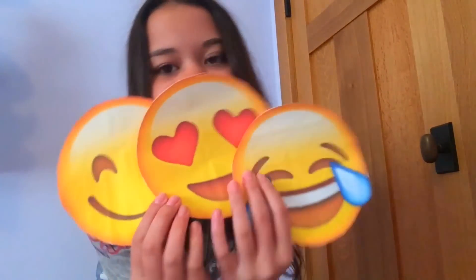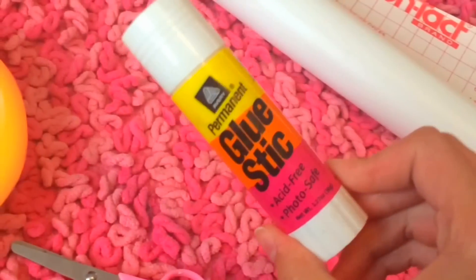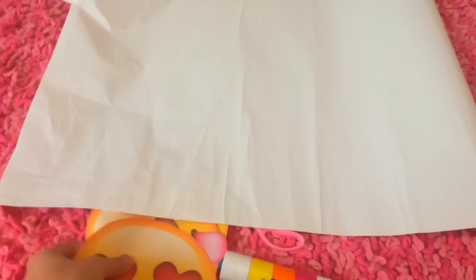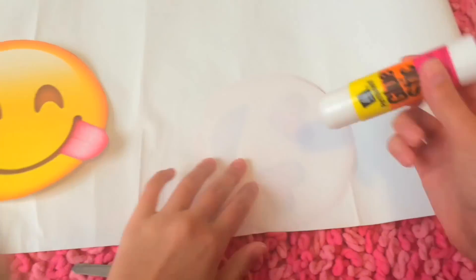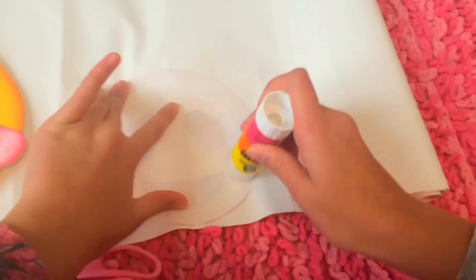So for the next DIY, I am going to show you guys how to make these adorable emoji wall stickers. First you are just going to print out a bunch of emojis and then you are also going to need some scissors, a glue stick, and some contact paper. They sell giant rolls of this stuff. First you are just going to roll out your contact paper and then place your emojis on top of it. Then you are going to take a glue stick and glue all of your emojis onto the front of the contact paper.